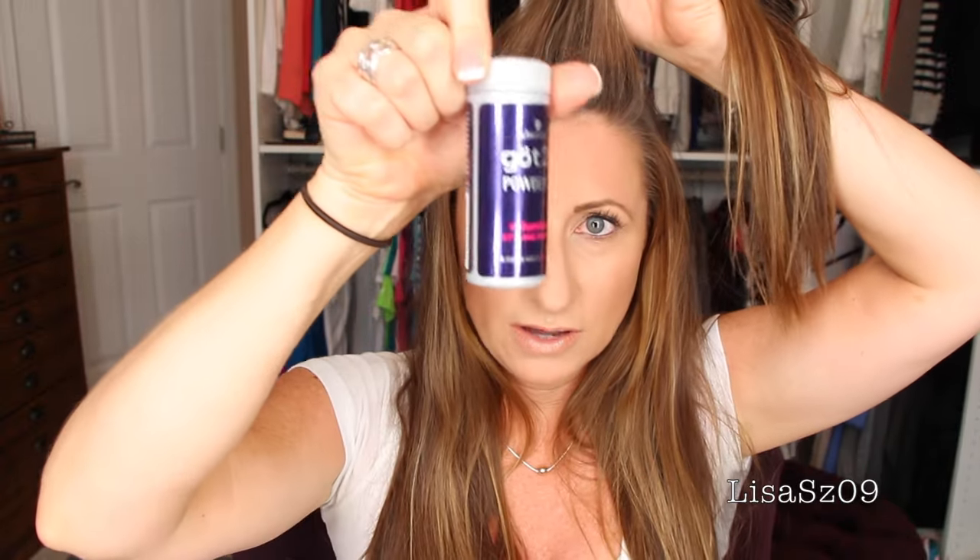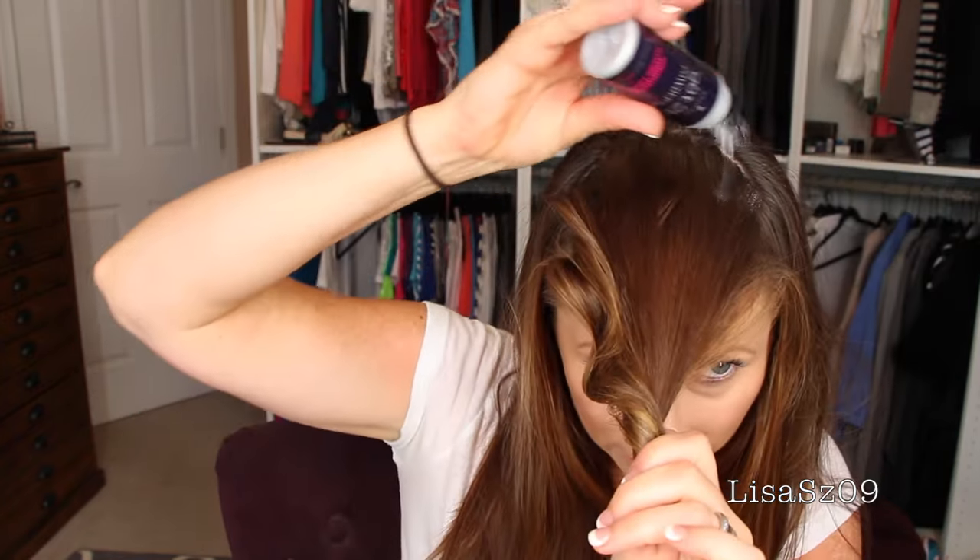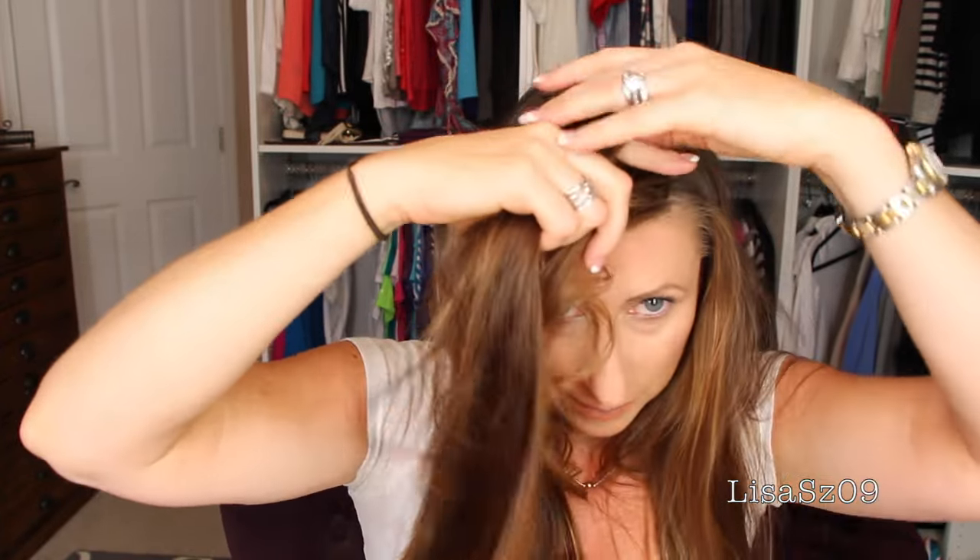So now we'll get started. My hair is just dried naturally — this is what it looks like. I just take a clump of hair right here in the front, as even as I can get it going back on both sides. Doesn't have to be perfect. I take that part up, use the volumizing powder, and right where the seam of that is, I just sprinkle a little bit in.